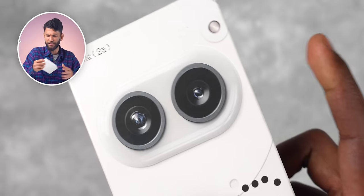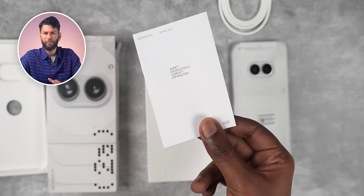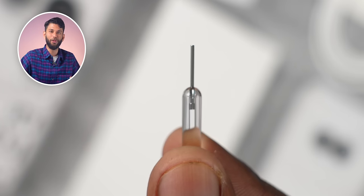It looks like it's going to be an eco-friendly unboxing. The box has a textured design that looks like a cartoon owl. Inside you get the phone, a Type-C to Type-C cable with a see-through design, some paperwork, and a unique-looking SIM ejector tool.